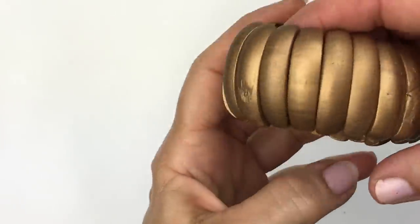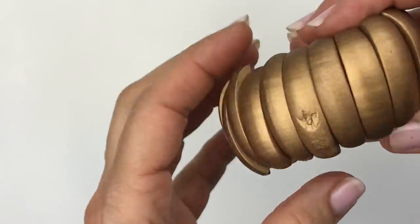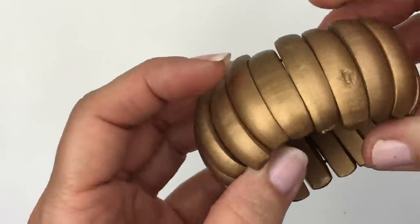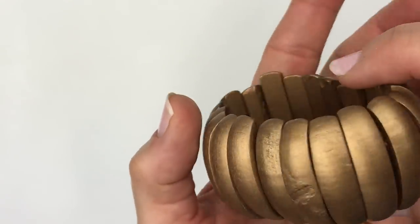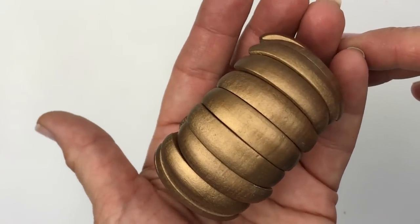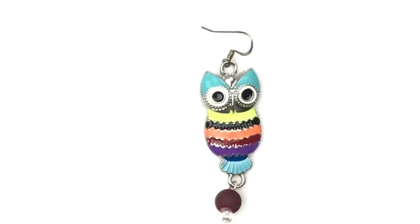Here's another bracelet — a wooden bracelet painted gold. The stretch is a little loose, so it'll probably go in a craft lot. And if you've watched my channel, you know I love owls. I found a dangle earring — a colorful enameled owl. Fingers crossed I find its mate.